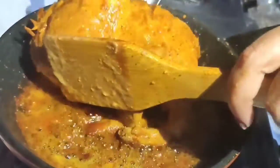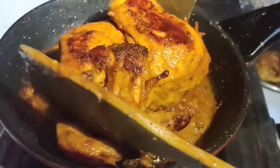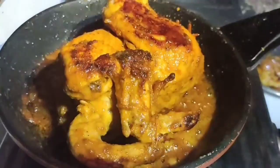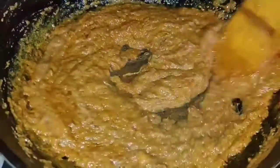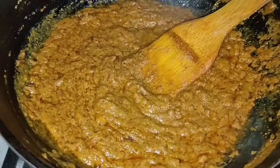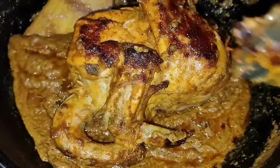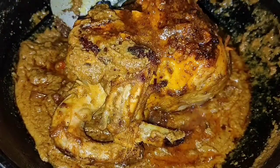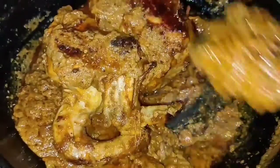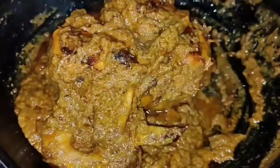Look at the beautiful big brown color on the chicken. We change the side and cook the other side as well. We can pour the gravy over this side while it cooks. Once both sides are nicely browned and cooked, we add the chicken into the gravy and cook on a medium flame.